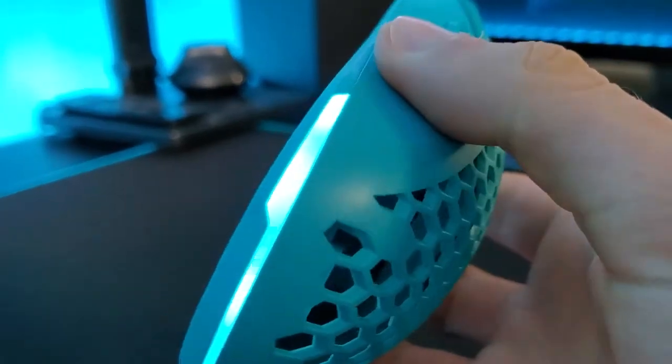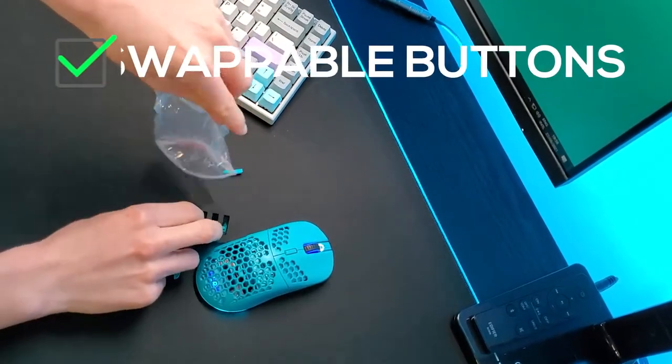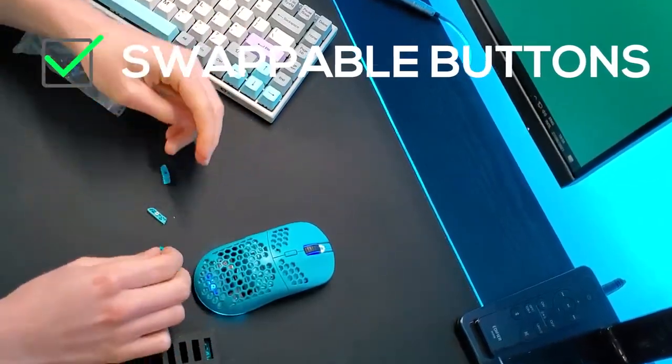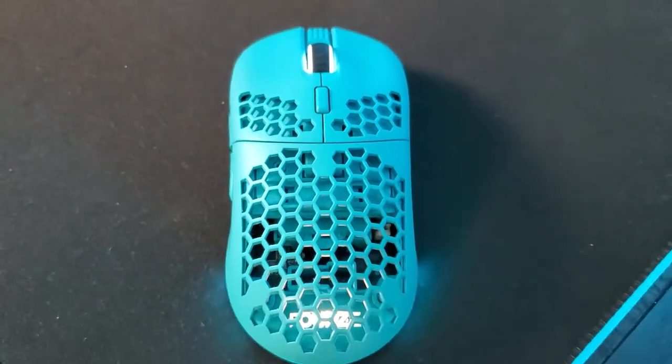Last but not least — swappable buttons. You can change the palm rest and also the buttons, so even if you are lefty or righty, you can still use this mouse due to its symmetrical design.